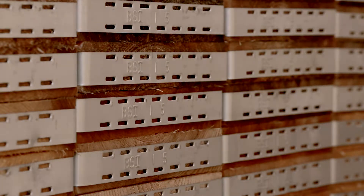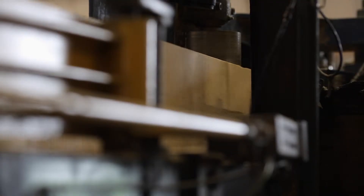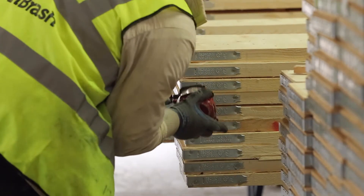Why do British Standard Scaffold Boards matter? They are the only boards that can be easily proved as fit for purpose. All the loads have been agreed with the HSE and extensive testing done to establish the grade rules. Do your boards meet this?